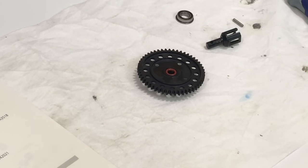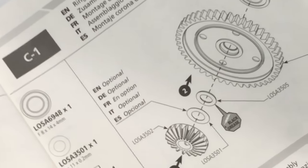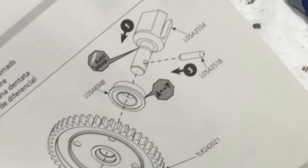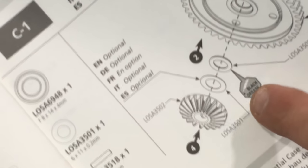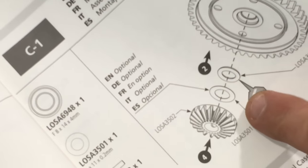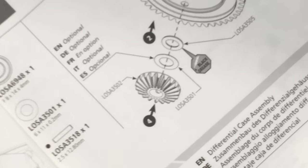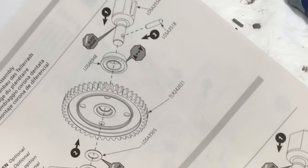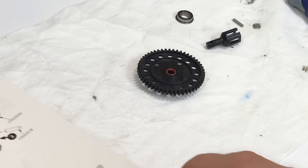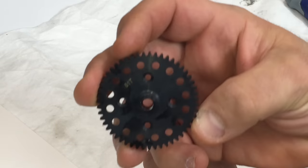Alright guys, I'm going to show you how to assemble the center differential on this truck. We're up to step C1 and we are going to start with the spur gear. Just like on the front differential, it has the optional shim - the Losi A3501 - which they do not supply in the kit. It's not necessary on the truggy kit, so I'm going to assemble the center differential right now. This is a 51 tooth spur gear.